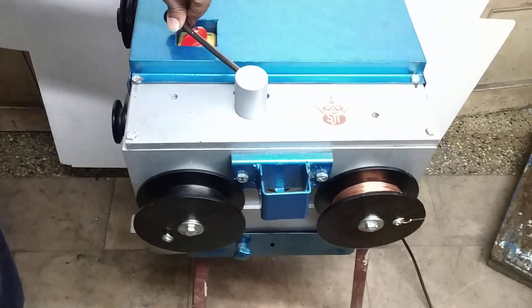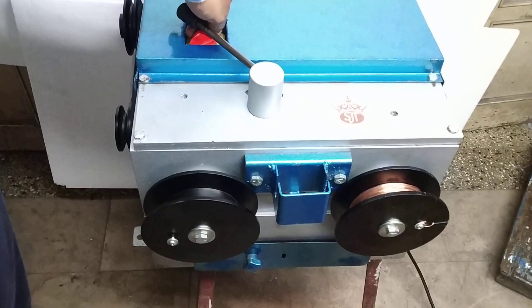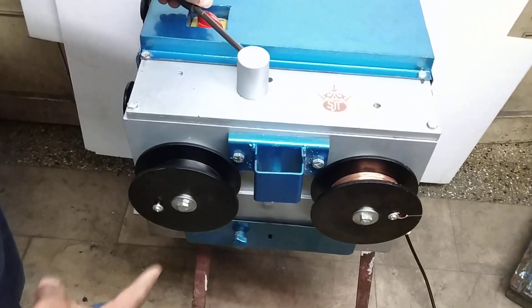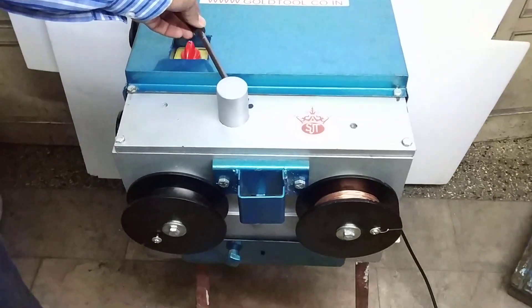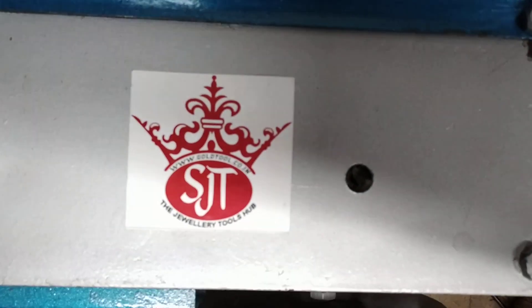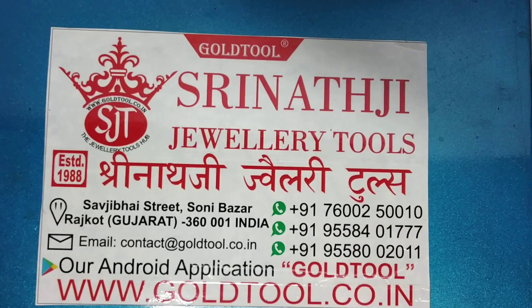Now we will change the button over here and then run it from the reverse side. So this was the wire drawing machine from Srinathji Jewelry Tools.